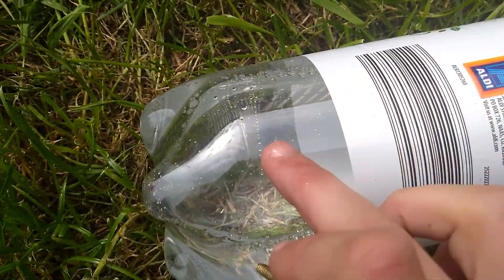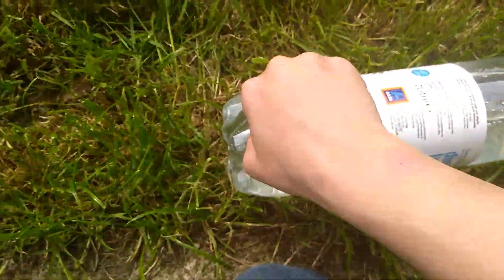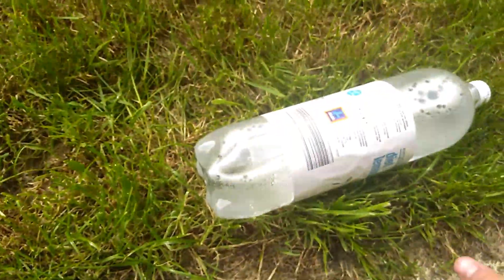Give me a minute. Okay, I found a screw. What you need to do is put it on the line on the bottle, right here. I'm gonna stab it right there, like that. Take the screw out, and then there's a hole, right there.